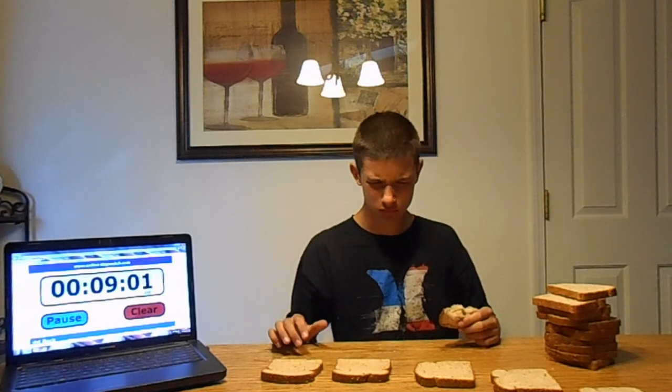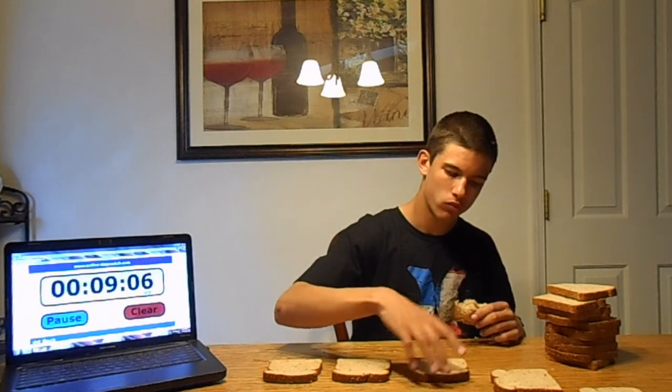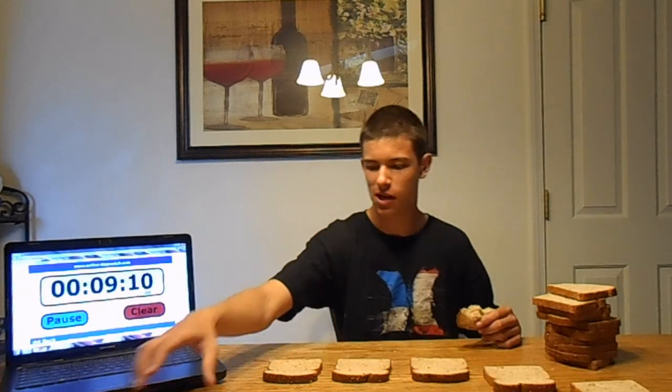One minute left. Ten minutes. Yeah, this is not happening. Give me one.